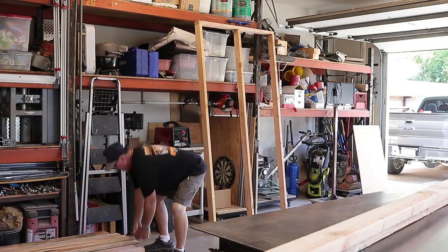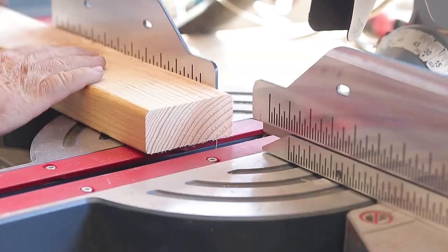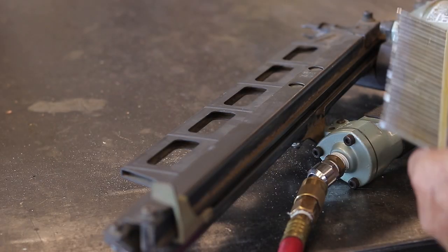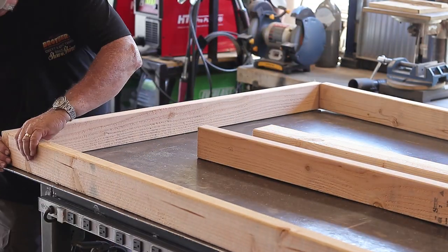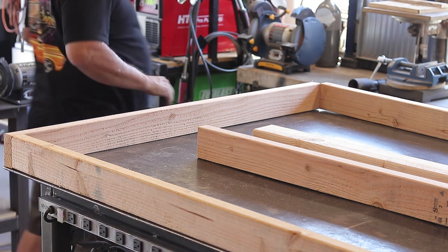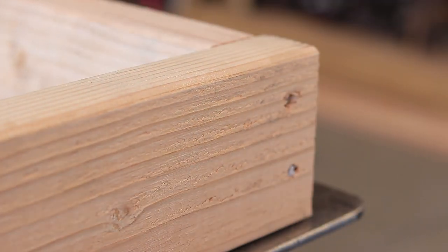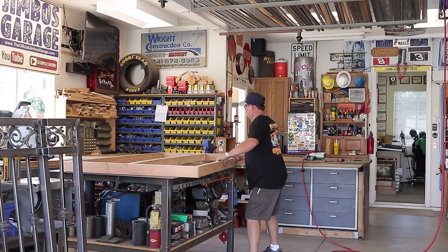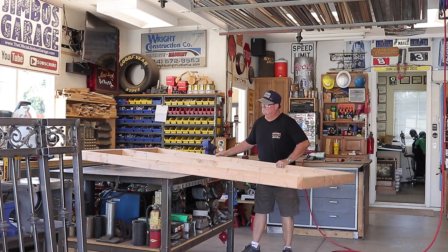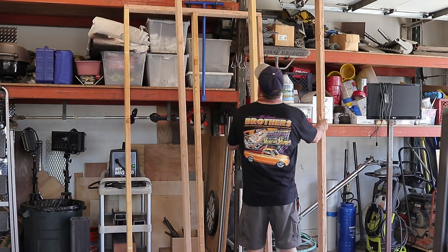There's the first of the 4x8 walls, and this is the second one right here — basically the same thing. I loaded my nail gun with three-inch nails — not sure what the penny size is — and went ahead and finished nailing it all in. Nail guns are a much faster way to go, that's for sure. There's the second of the two walls, and I will just screw those together to create the 8x8.